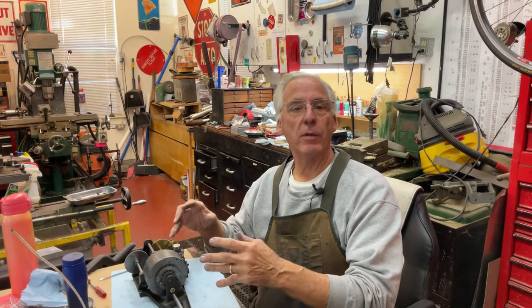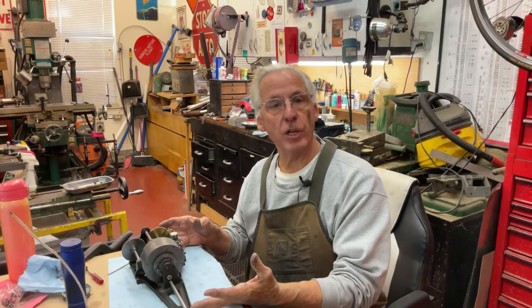Hi, Dyslexic Genius here. I'm back on the Longcase Edison home motor and I'm going to talk about the oiling and adjustment.